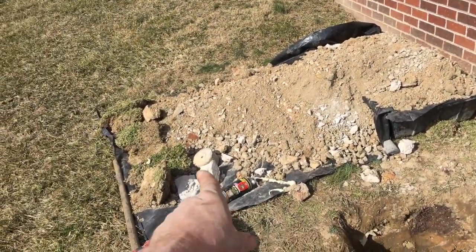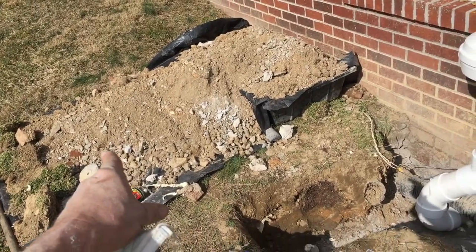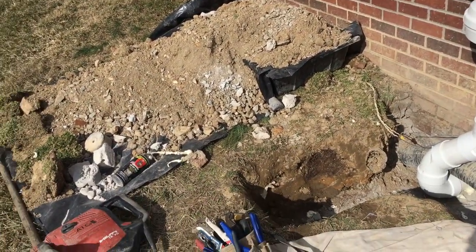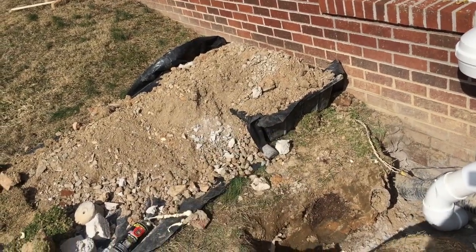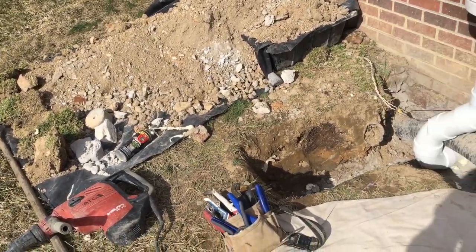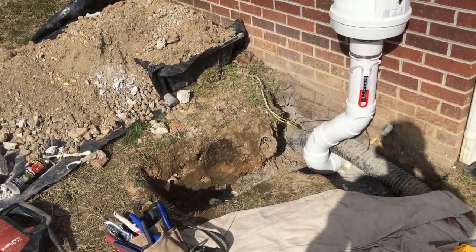That's my little trick right there — when we do all this digging, to keep it from getting so messy and to try to put it back together as good as we found it. That little tray right there, they sell those to mix concrete in, and they're great for doing stuff like this. I don't usually have to dig holes this big, but it's just my lucky day today.